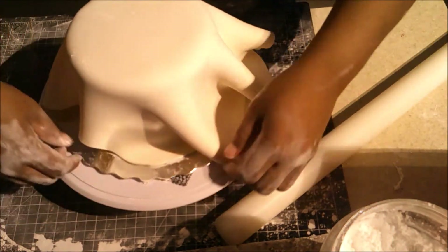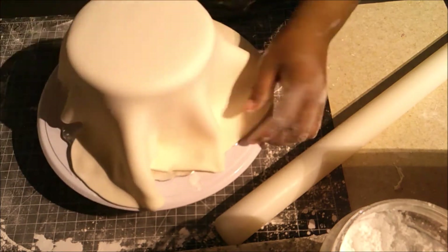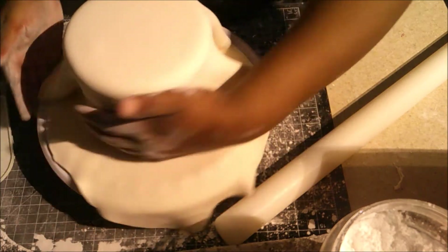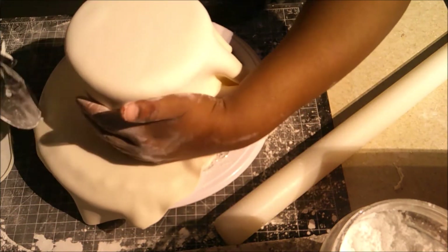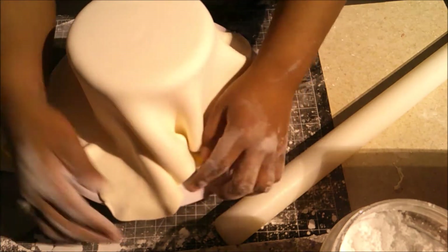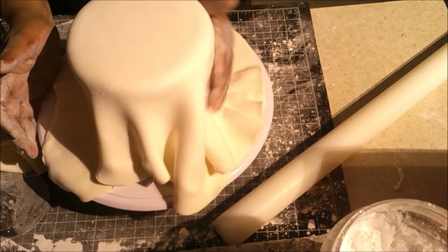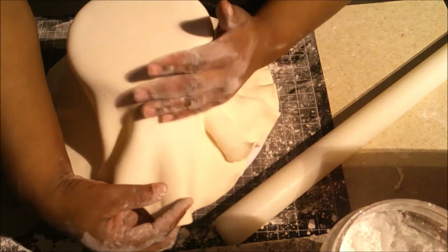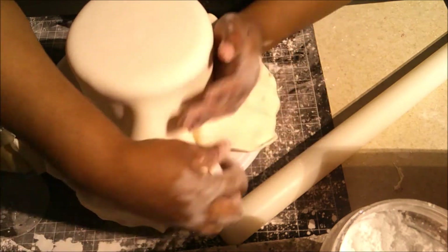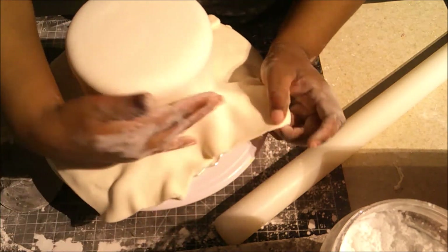I'm smoothing the top out first to get those air bubbles out, then smoothing my hands down the sides pulling the fondant out. If you feel like your fondant is weighing down after you've pulled it out and there's air to the cake, just cut it off — it'll weigh down the fondant and you don't want it to rip. I'm basically pulling the fondant out like a skirt, flaring it, then attaching it to the cake and working my way down.